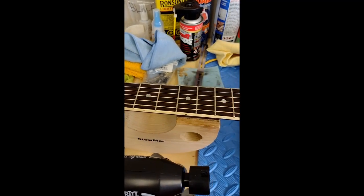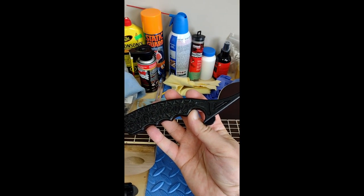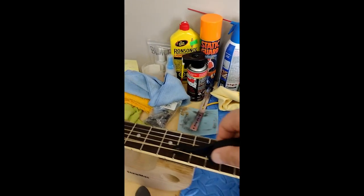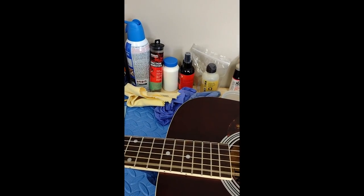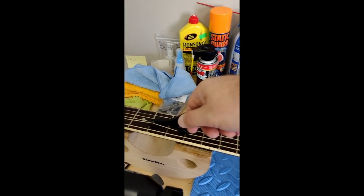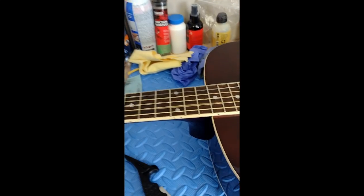And then this is the big thing that we do — it makes such a big difference: stretching the strings out. We run this tool across the strings like this, and it takes out all of the slack in them. I'm videotaping so I'm holding it a bit funny, but we run it across all the strings. Then we'll tune it up and take a quick demo.